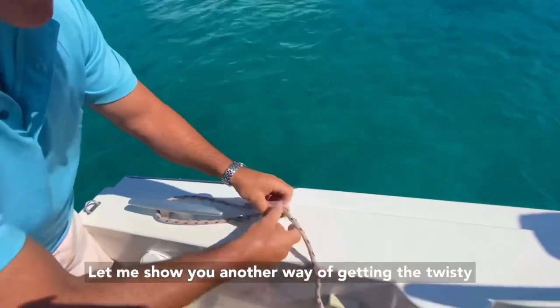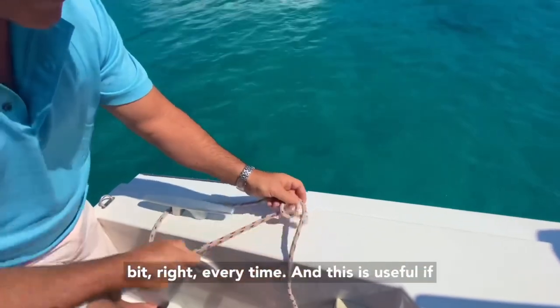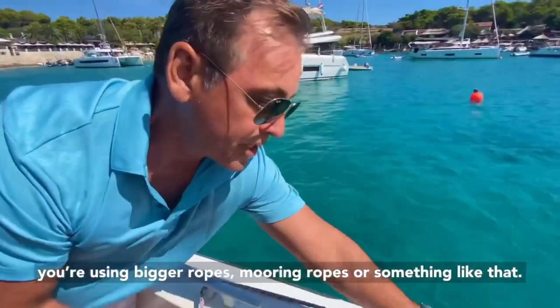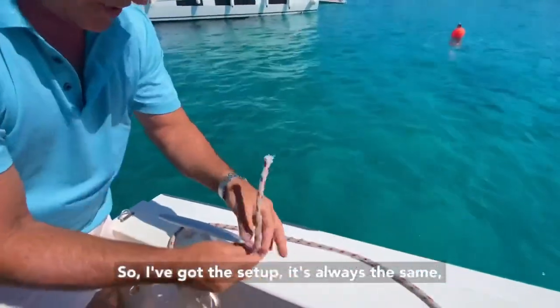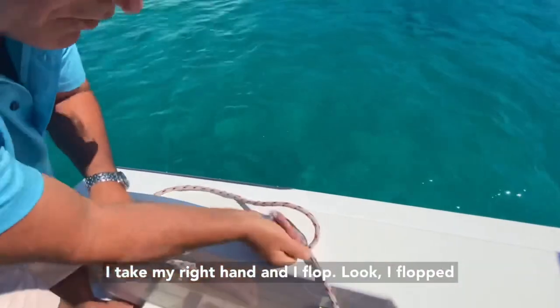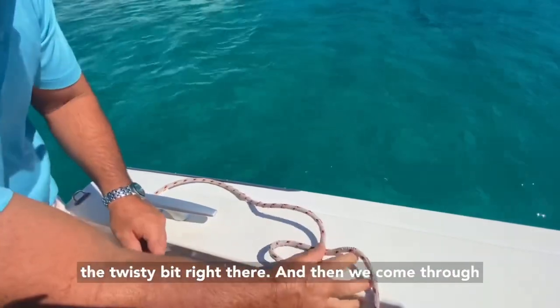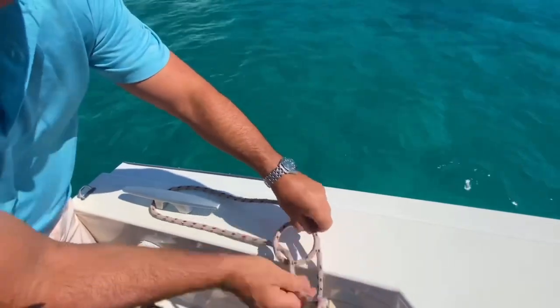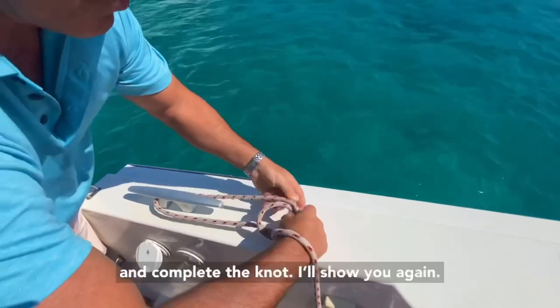Let me show you another way of getting the twisty bit right every time, and this is useful if you're using bigger ropes, mooring ropes, or something like that. So I've got the setup, it's always the same. I take my right hand and I flop - I flop the twisty bit right there. And then we come through and complete the knot.